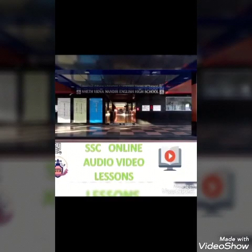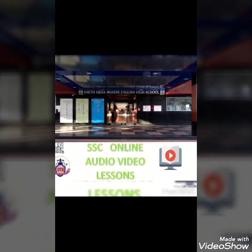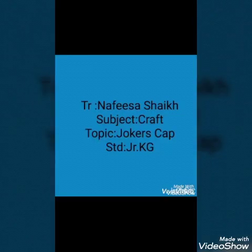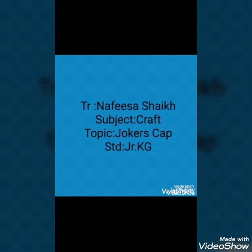This video is initiated by Sheth Vidya Mandir English High School. Hello children, my name is Nafisa Sheik. Our subject is Craft. Topic: Joker's Cap. Standard: Junior KG.